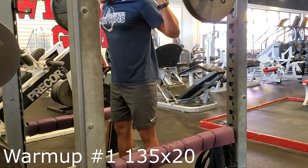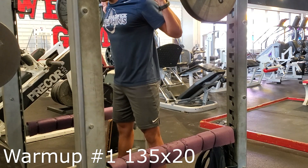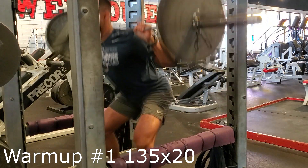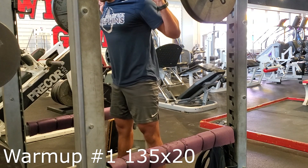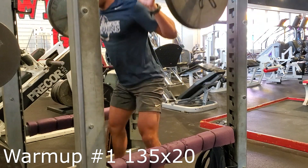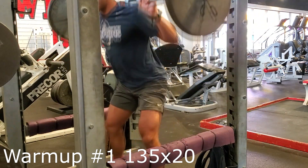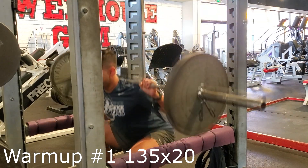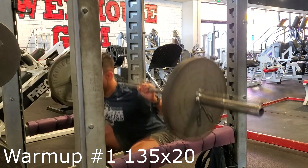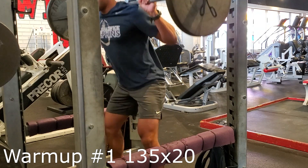All right guys, this is my first set of the day. As you can see, we are in a high bar squat position, got 135 on the bar. The goal here is just to pump as much blood as possible into all of the muscles involved in the squat — quads, hams, glutes, adductors — just get everything feeling good. I like to do a lot of reps so I can really get a good sweat going and feel confident that everything is going to be responding the way it should be as I get a little bit heavier.